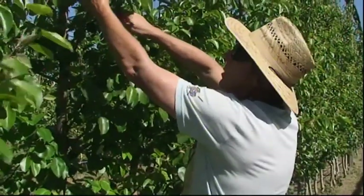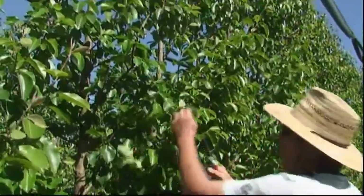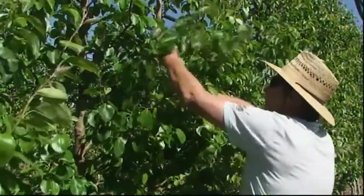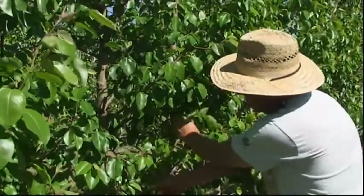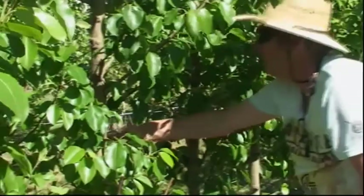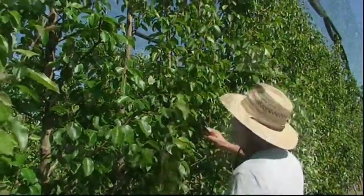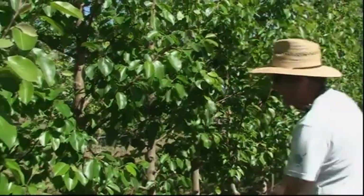If there is fruit on there I'm leaving it, but in this case we haven't got much fruit set, so there's not much fruit to look out for. We're just getting in and chopping to a few buds to promote growth down in here. Just keeping these 30 to 50 centimetres and hopefully they should thicken right up underneath.